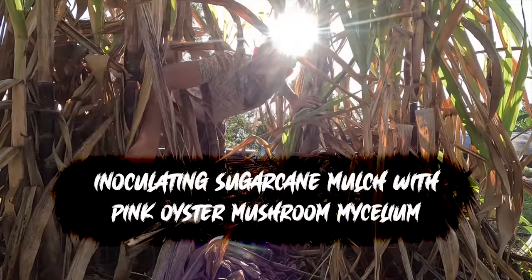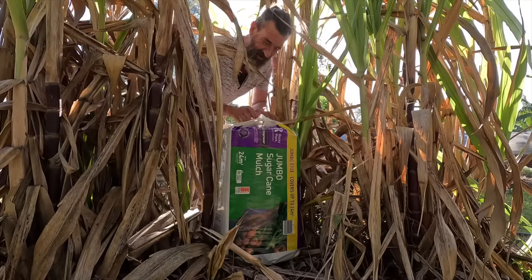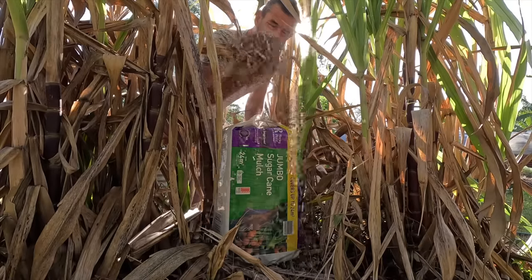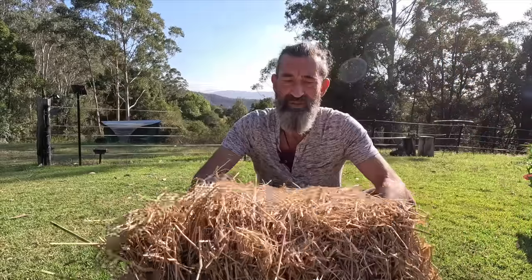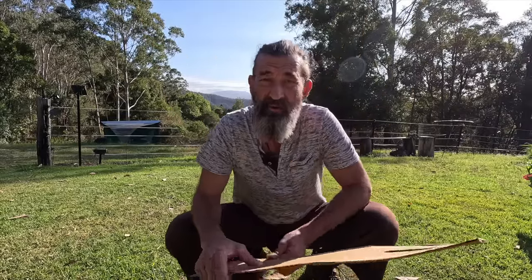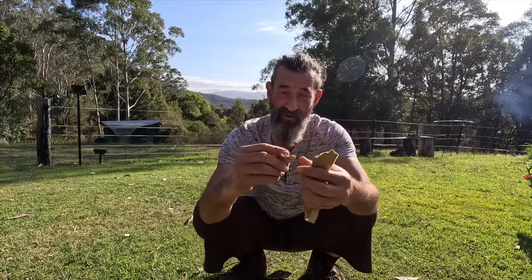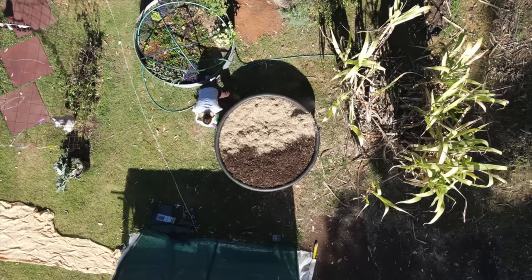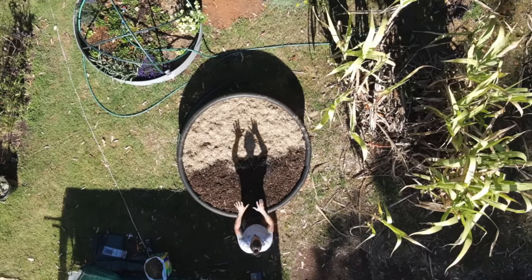I do have sugar cane mulch here, but I'm not going to chop it all up and run over it with my lawnmower — that's too hard. Instead I get it from the shop where it's all chopped up and ready to go. You can also use hay — I'm going to use a combination of hay and sugar cane mulch. You can also use cardboard or newspaper; in Australia the newspaper ink is plant-based so it's safe for the garden. That's why I just like to go and buy a bag of sugar cane mulch and a bale of hay — it makes life a lot easier.